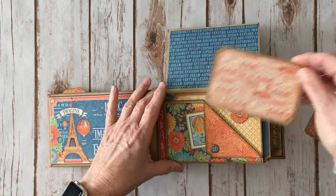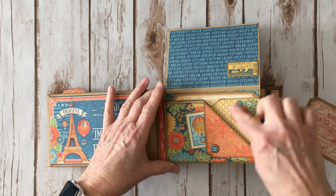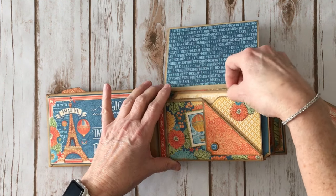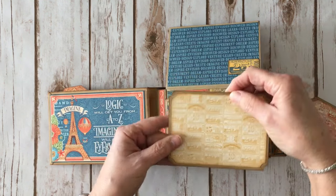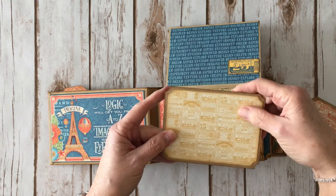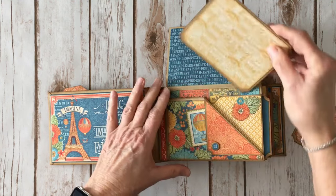There is another photo mat here. I fussy cut one of the flowers and added it right here. And then there is a larger photo mat in the back. I did use my We Are Memory Keepers Corner Chopper — the ticket stub — around each of the corners. Again, these are plain on the back.